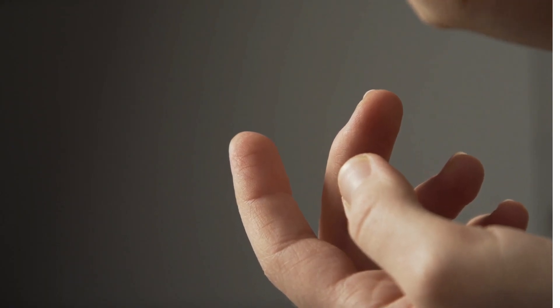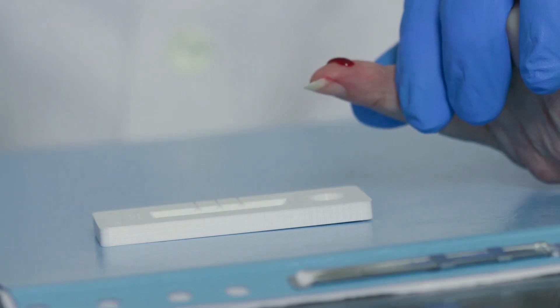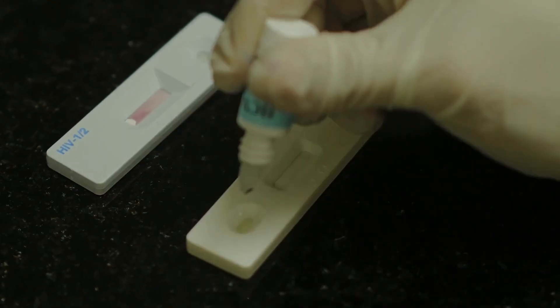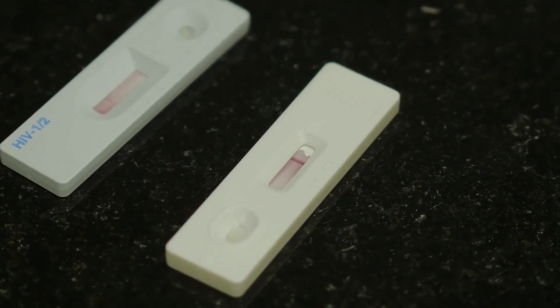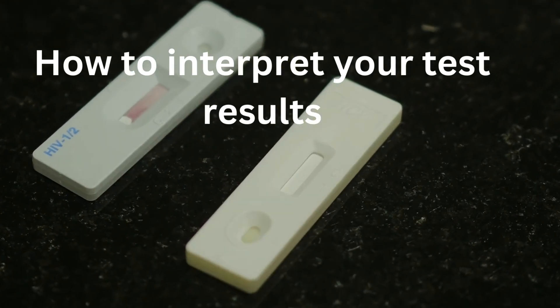Four, prick your finger and gently squeeze it, then put two to three drops of blood onto the testing strip. Five, apply the test running buffer and let the test run until the flow covers the testing area. Six, read your results after 1 to 20 minutes.